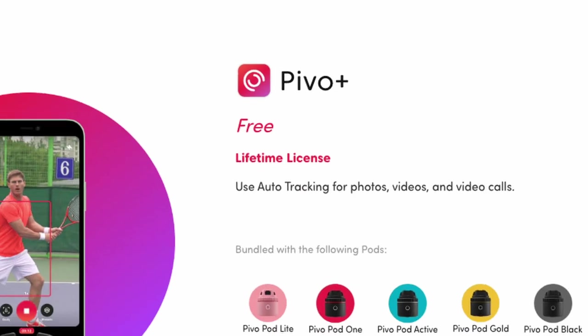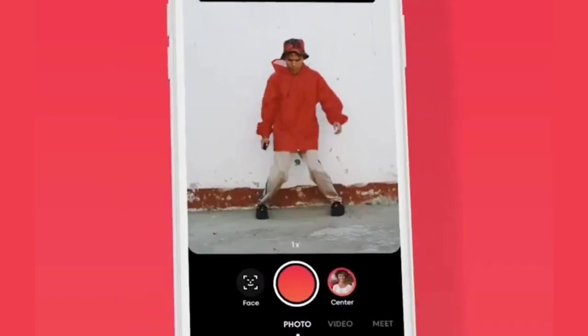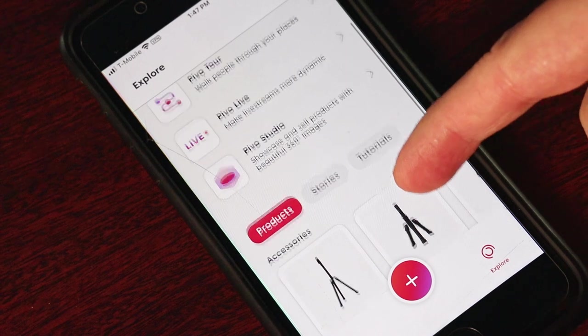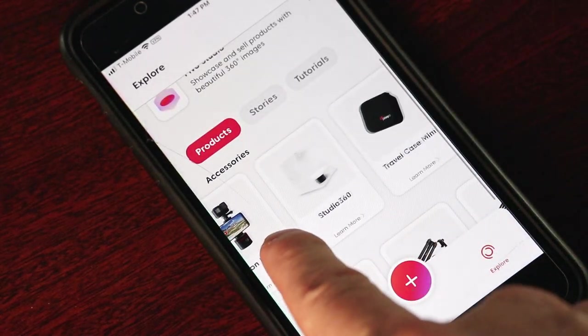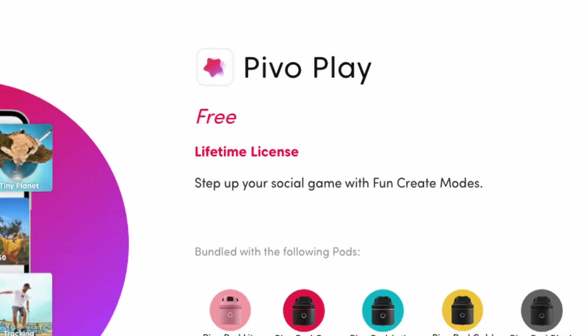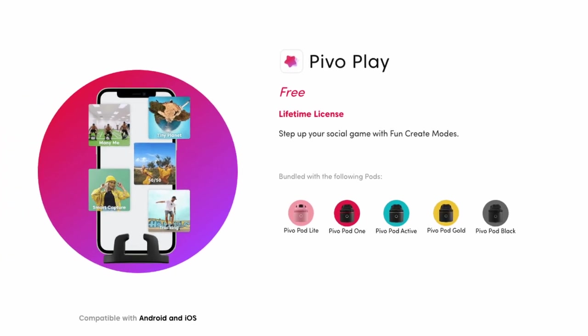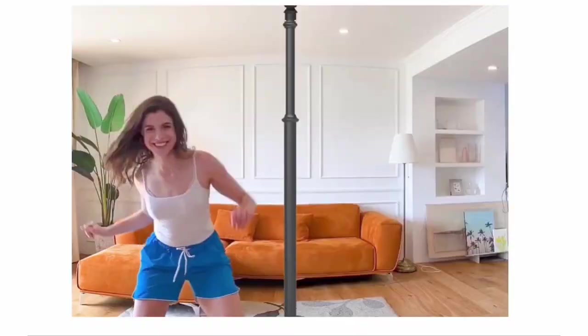The main two apps you'll want are the Pivo Plus app, which is all about tracking — it has great tracking features, smart capture, and all of that. Within the Pivo Plus app you can also browse and order accessories and products. Make sure you use AUGMENTEDACTOR as your coupon code to get 10% off your first order. Pivo Play is where all those fun creative modes are — time-lapse, mini me, clone trail, and all those fun things.